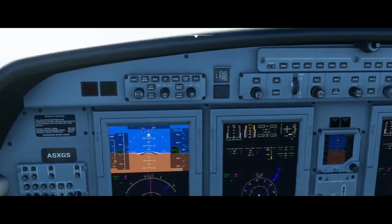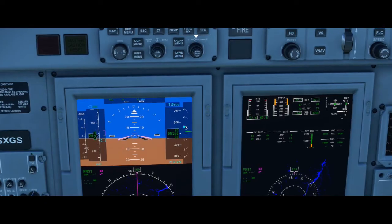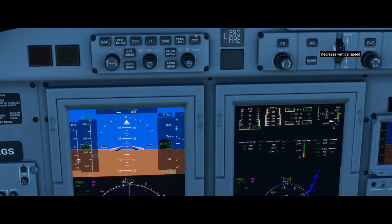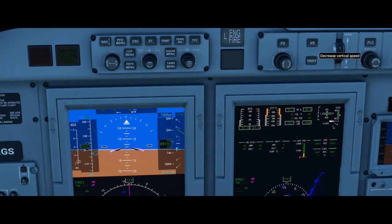With vertical speed engaged, if we wanted to actually climb, we need to scroll this wheel downwards — we see it says up and down. If we scroll it down, this aqua arrow is climbing and it's going to try to ascend us at 900 feet per minute. If I keep scrolling it down, that arrow continues to move — we could ascend at 2,000 or 2,500 feet per minute. The same works for descending: if you scroll it up, that arrow moves back down and we can descend. I'm going to ascend at 2,000 feet per minute up to 10,000 feet.